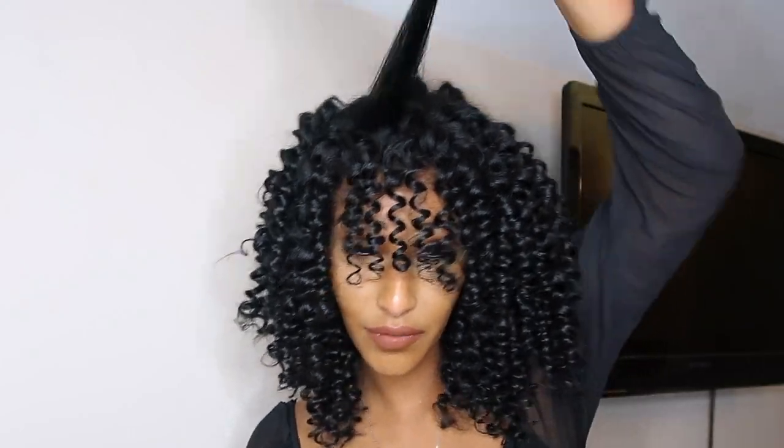Okay, most of it is done, I just have this little bit right here. My camera battery is flashing so I'm gonna finish this and charge it, then I'll see you guys in a second.